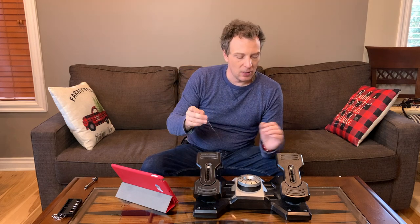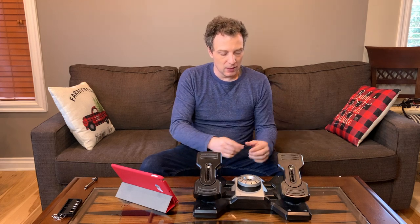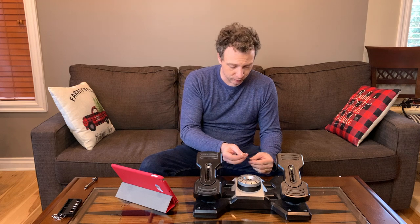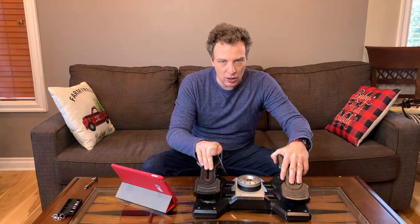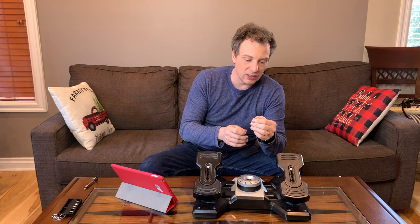I want to talk about why I needed to buy new rudder pedals in the first place. This cable right here is responsible for communicating when you depress the toe brake. There's a wire that goes down from that sensor, through the assembly in the middle, and into the control board that communicates to the USB. But unfortunately, what happens from using the yaw on these pedals — I don't know what causes it — it just cuts these three wires off. When you look inside and check what's going on, you'll find that these are cut.